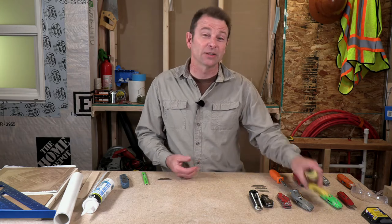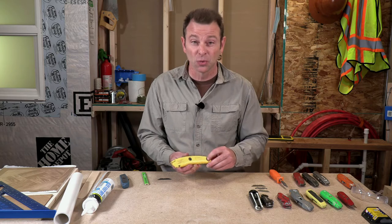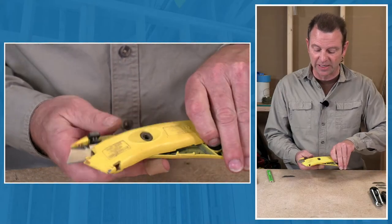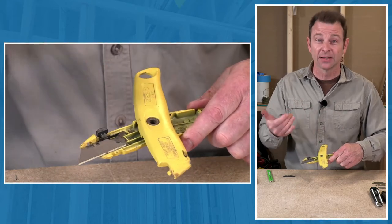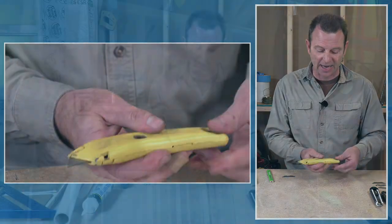This knife is retractable but opens a little differently — you don't need any tools to open it. Push the blade out, then push this button here, and this one will actually rotate open. Now you have access to the same parts: the blade carriage and the blade. When you're done, close it, lock it in with that button, and you're ready to go.